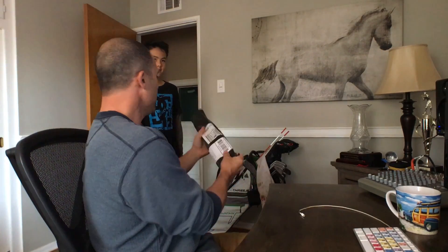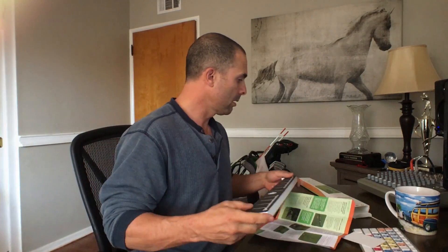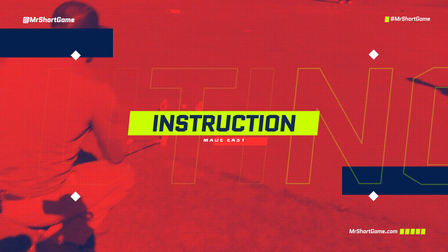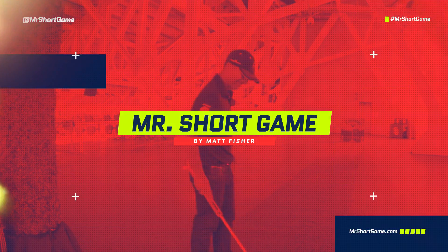Here dad, you got a package. Sweet, thanks. What's this? Mail? Check it out — Input! I got a little bit of time, impromptu little gift in the mail. Let's go to the course and check it out. Let me change first. All good, let's go.